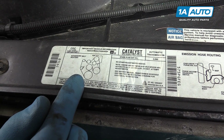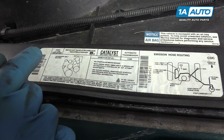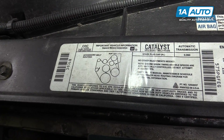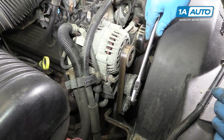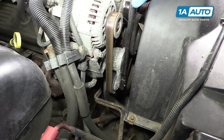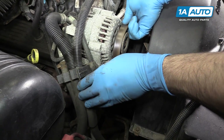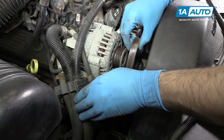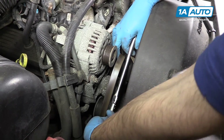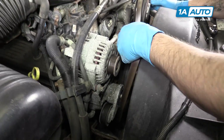Be sure your vehicle has a belt path diagram somewhere on the cowl or under the hood before removing the belt. If it's missing or unclear, be sure to draw it somewhere under the hood or take a good picture. Put the three-eighths drive of a ratchet into the square on your serpentine belt tensioner and turn it counterclockwise to release tension. Then simply pull the belt off of any one of the pulleys and slowly release the tension from the tensioner. Remove your ratchet and take the belt off of the pulleys.